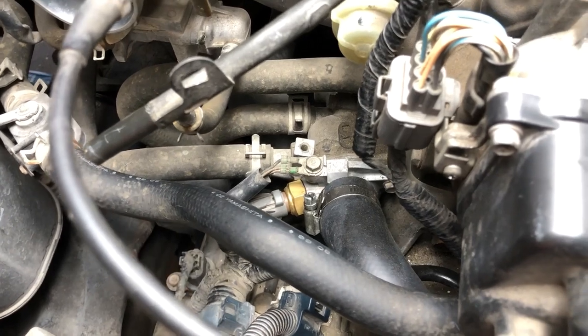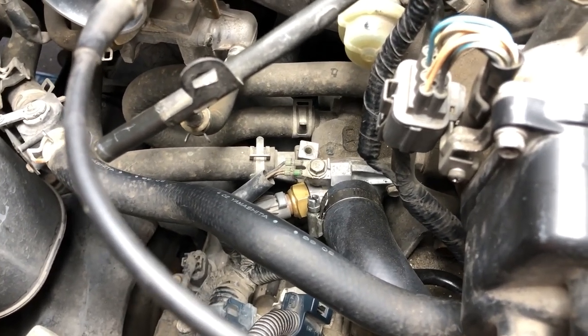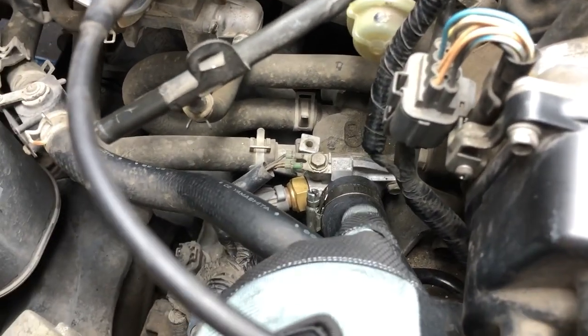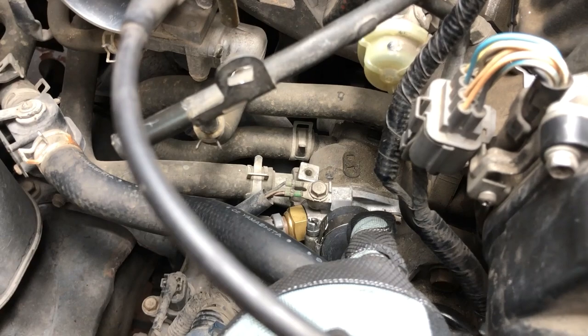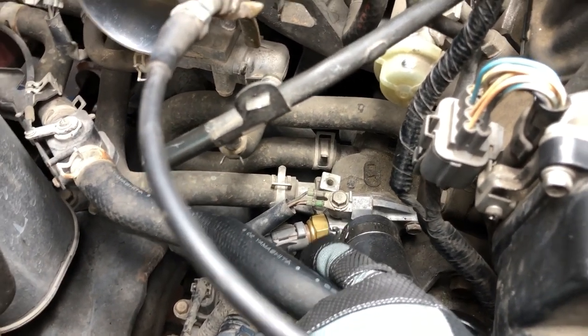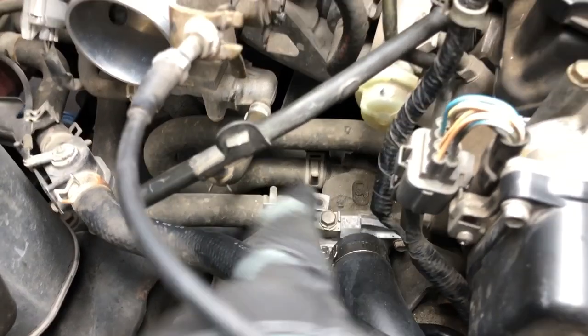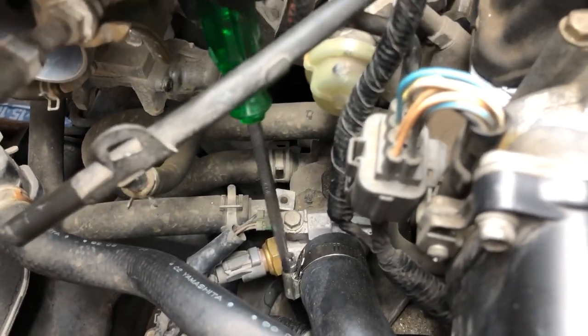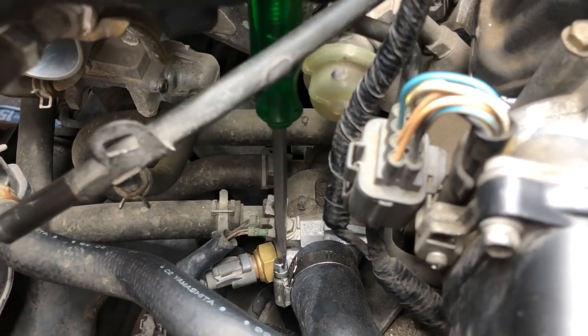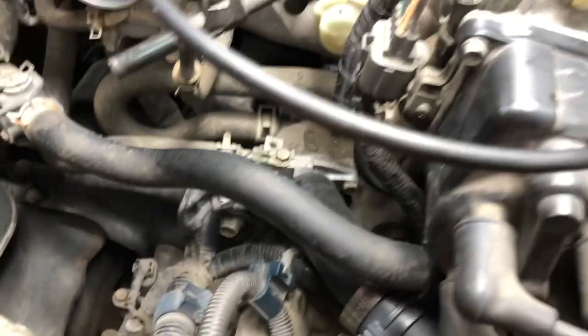Now we've got access to the lower hose clamp. We're going to loosen that up and remove it. This is the lower hose, and back there it's connected to the thermostat housing. That's the fan sensor right there. Let's loosen this up and remove it — get a flat head or if you've got a clamp tool, just remove the clamp. Once the clamp is loose, move that out of the way.